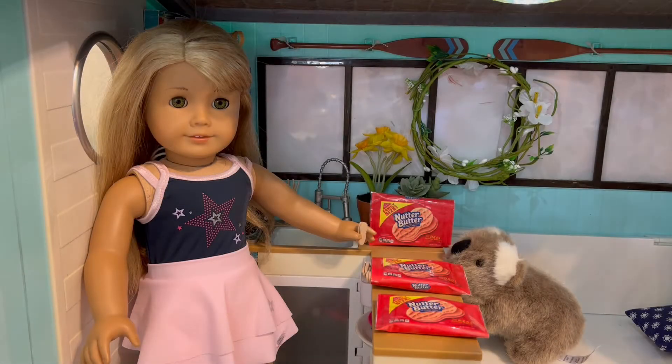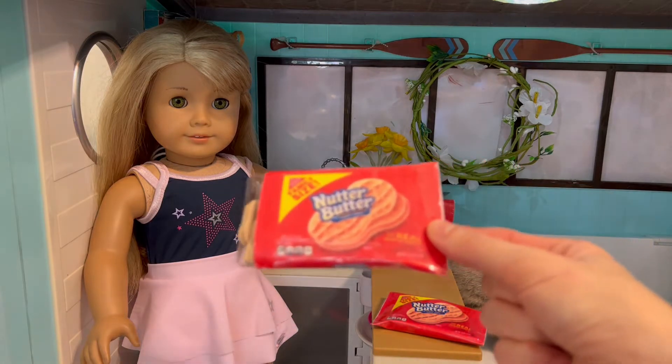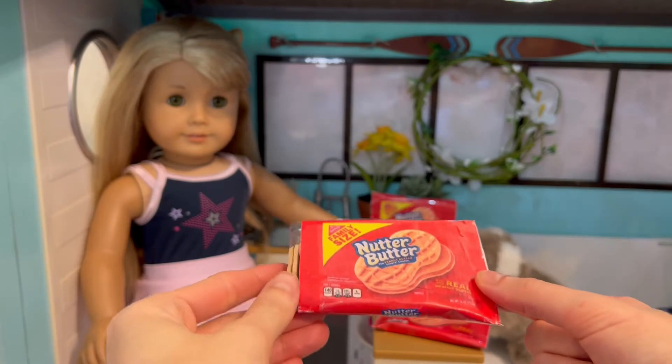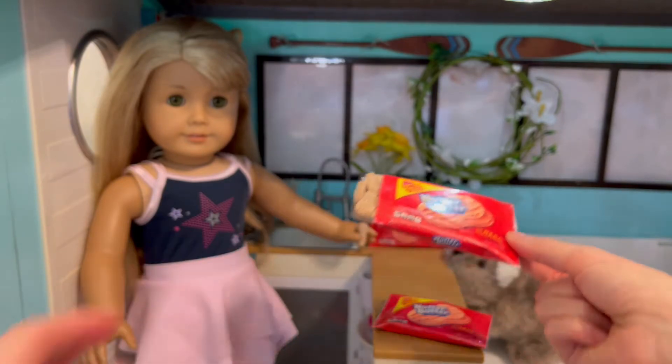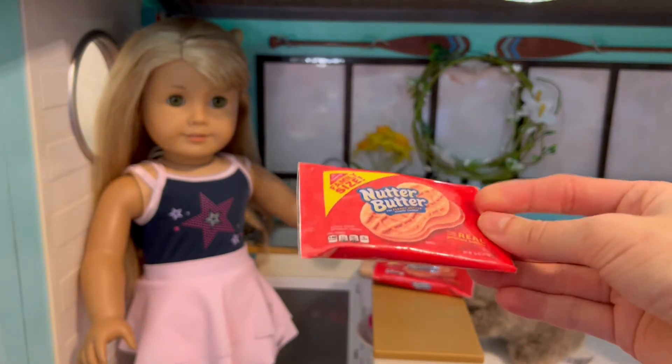Hey y'all, welcome back to my channel. Today I have another fun printable to share and it's Nutter Butters. Nutter Butters are my absolute favorite peanut butter cookie — they're crunchy and delicious. I thought the dolls would like their own, so I made a fun printable for the dolls. I hope you enjoy this craft!